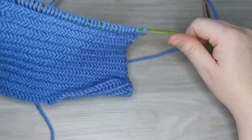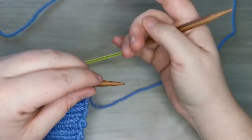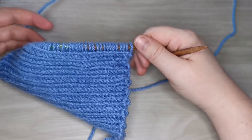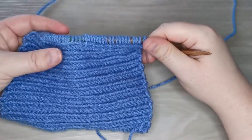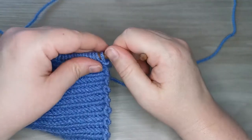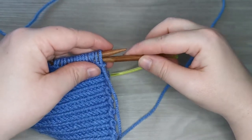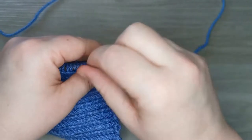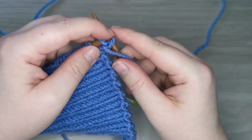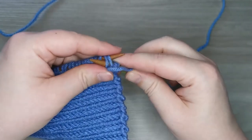Now we're going to turn our work and work on our purl row, because this is a version of a stockinette stitch. It is just a straight two-row repeat so it's very simple. We're going to keep our yarn to the front and insert our needles into the first two stitches. Purl as per normal, then loop off the first stitch. Again, very simple and easy — just like the knit two together.